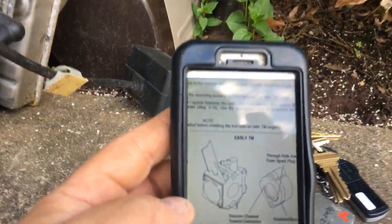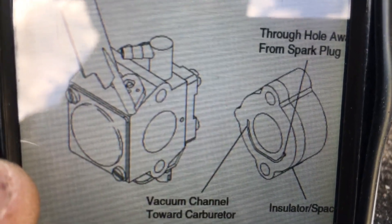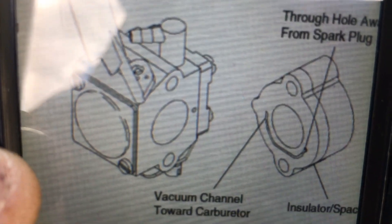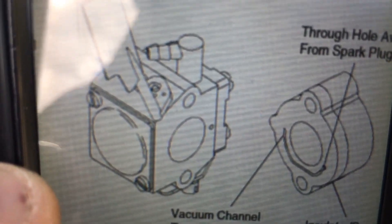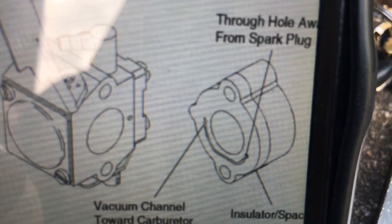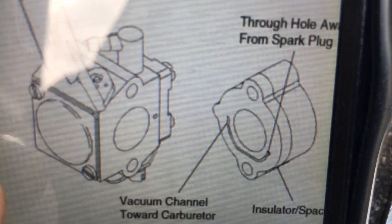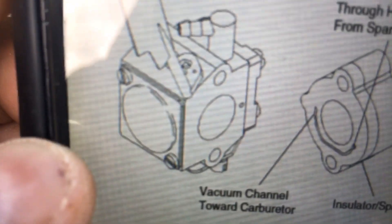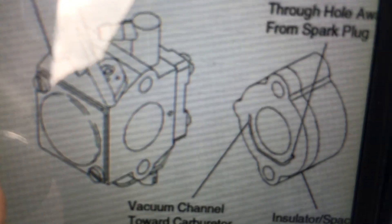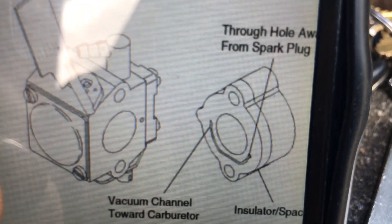I took a picture of it from the manual online and I'll show you. You can see the u-shaped piece and the carburetor on the left, which shows a pulse port on the right side of the carburetor. If you look at the spacer, you'll see that the through-hole is on the opposite side. That channel goes against the carburetor and will seal because it's plastic. On the other side of the spacer is a through-hole that goes against the gasket on the engine block.